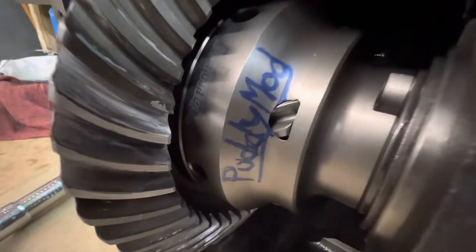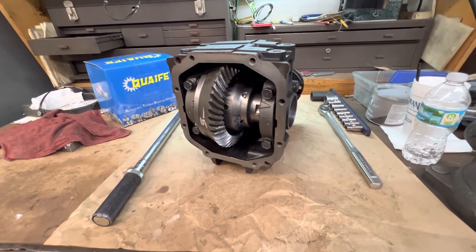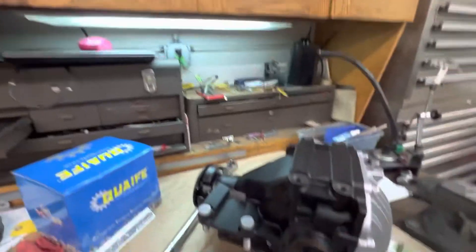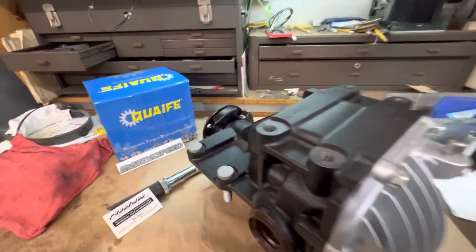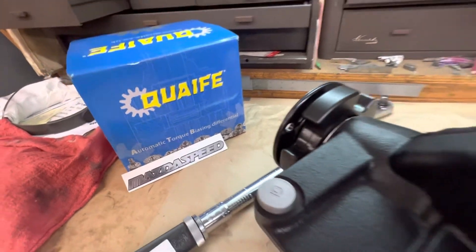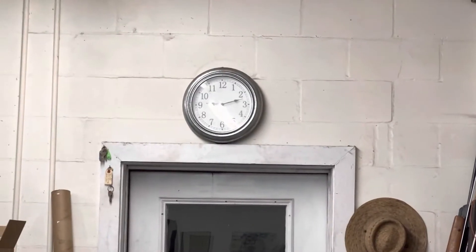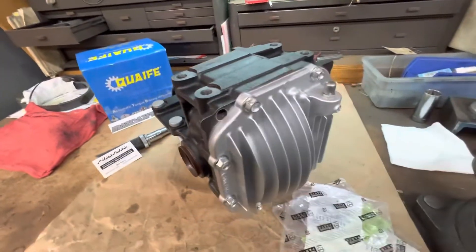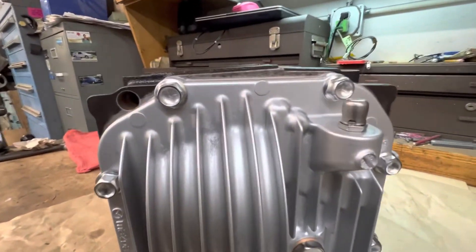Quaife LSD, 4.77s, NC Miata. We're getting ready to put the cover on now. This is the NC Miata differential with the 4.77 in it and the Quaife LSD — it's all finished and buttoned up. Time is after 9 o'clock and I've got to load it up. It came out great, looks perfect, looks like it just went down the assembly line. All the markings are still on it. Fully restored.